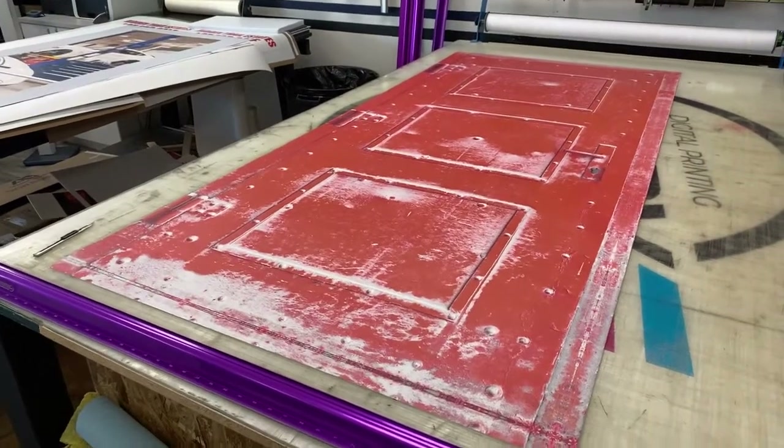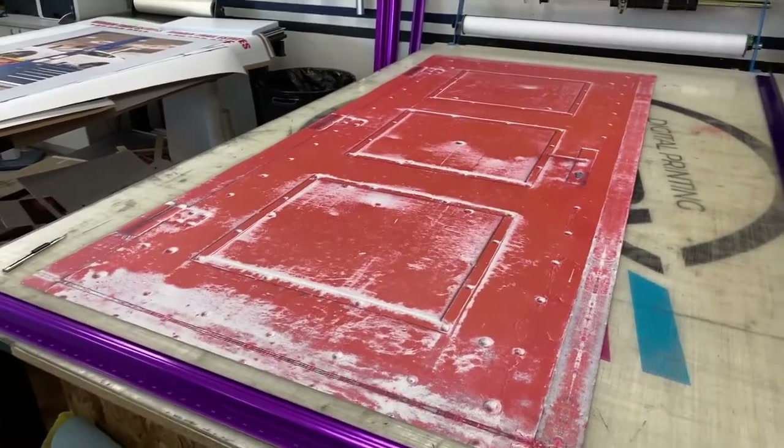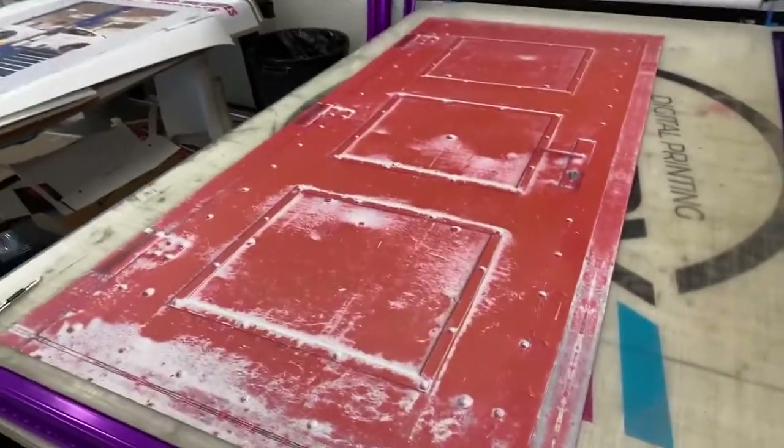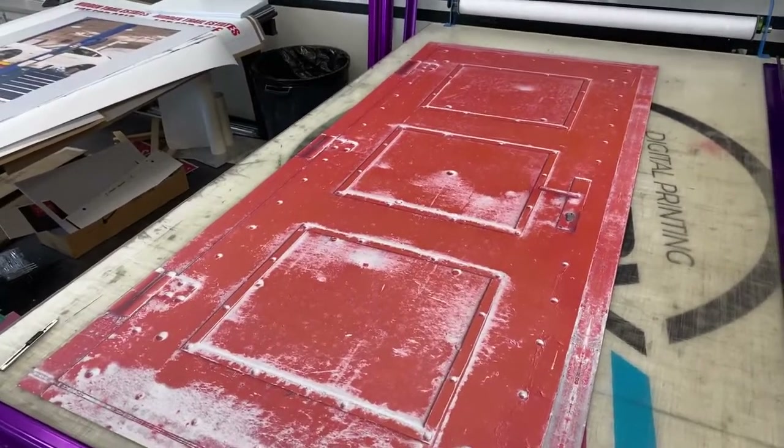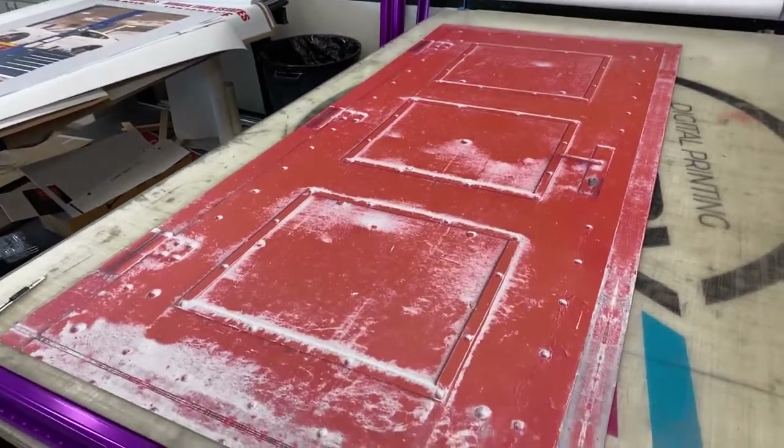Hi, welcome to Armwraps. My name is Randy Miller and this is called the old metal door wrap, on the armwrap.com website. You go to door wraps, then go to rustic, and you'll see the old rustic one.